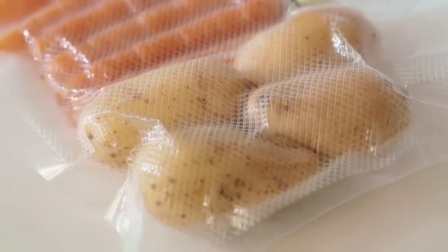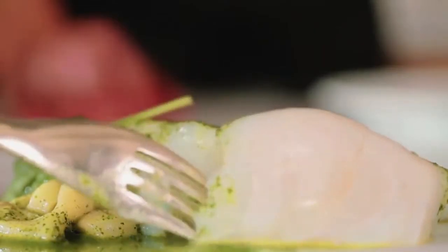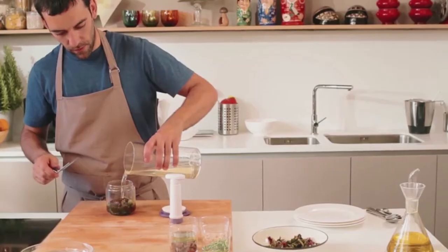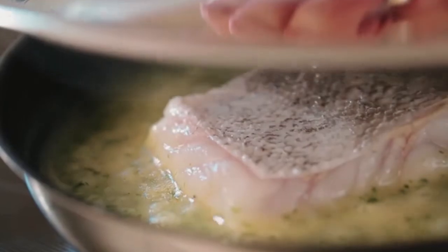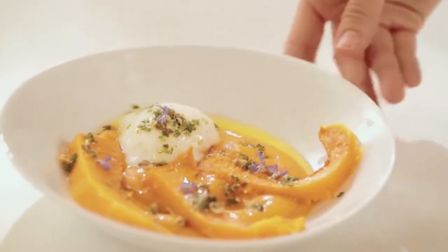The cooking at a low temperature is a technique based on the respect to the product, preserving its flavor and its properties. Rocook is a solution to learn to use this technique in a simple way and with the maximum naturality in your houses. I hope you enjoy it.